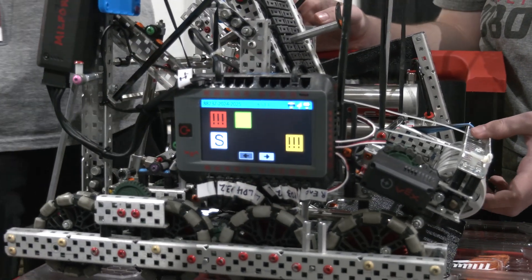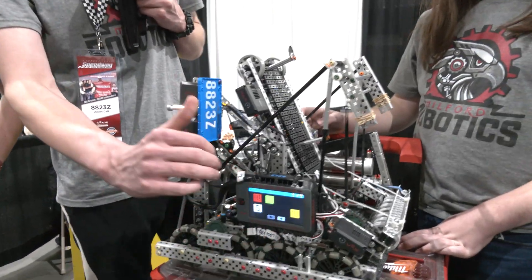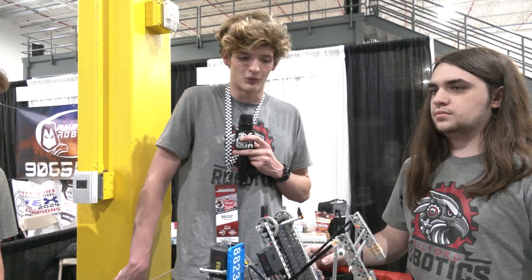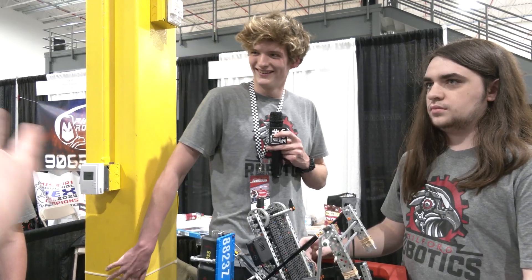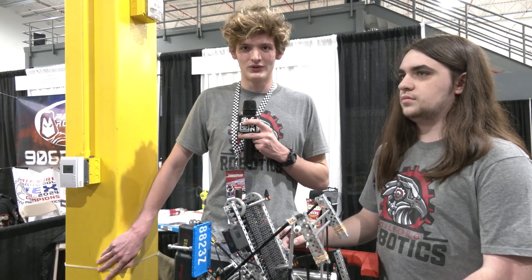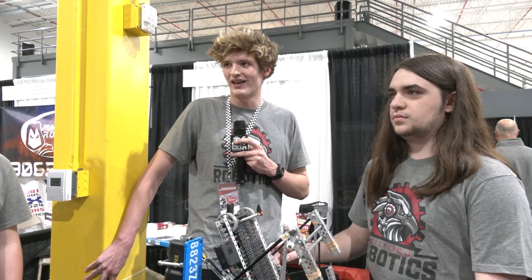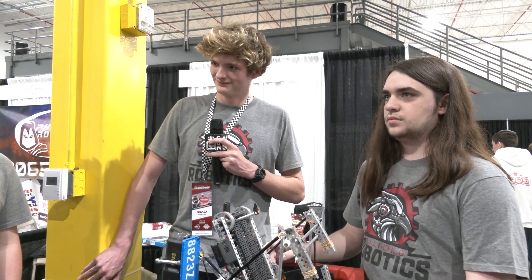It also lets us run macros for testing and tuning, and it collects data that we can dump onto the laptop to review the match afterwards. It's constantly being added to but what we have has already been really helpful. You mentioned a possible website and code release — yeah, it's www.evapi-milford.com. It's very bare bones right now but I'm going to be working on it this summer to publish what I've got before I graduate. That's awesome — we're looking forward to seeing that.